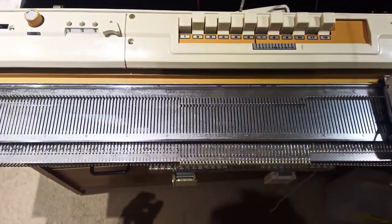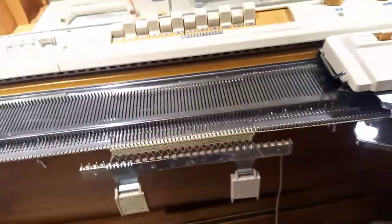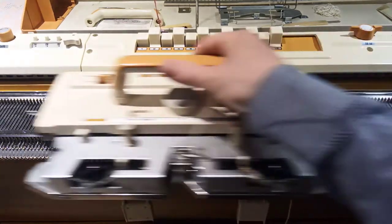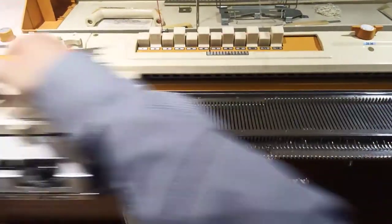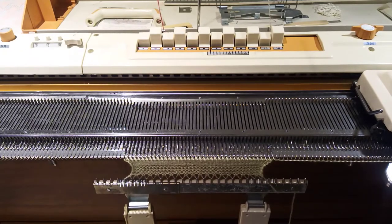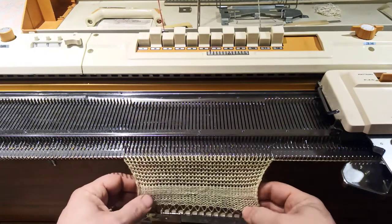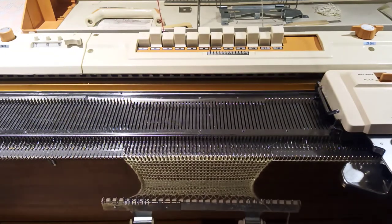Next thing to check is the tension dial. I'm going to turn the tension all the way down and see what happens - I should get some much looser tension. That seems good - got loose tension, got tight tension. The yarn's a bit horrible but that's because I'm knitting what I've already wound. Okay, now I'm going to go back to tension five and just knit a few rows.